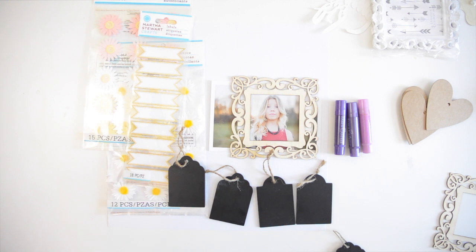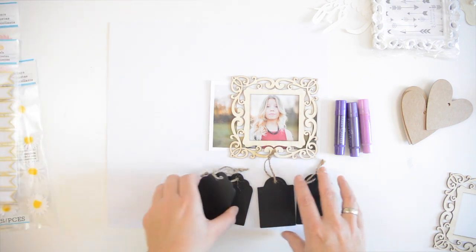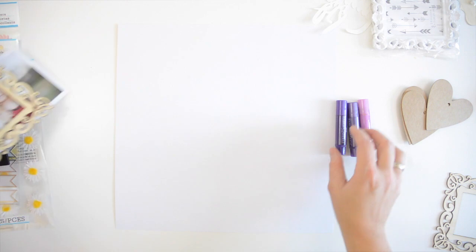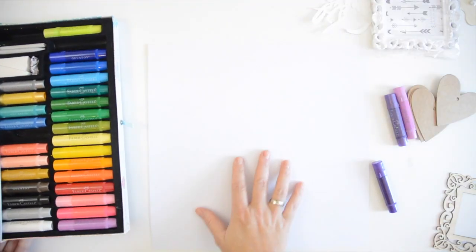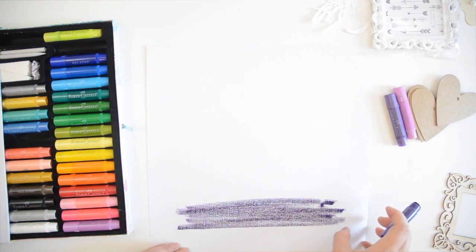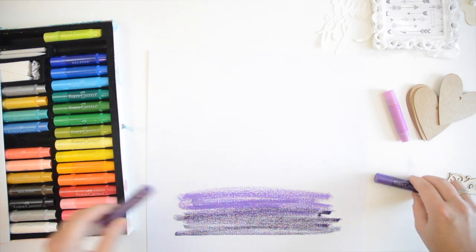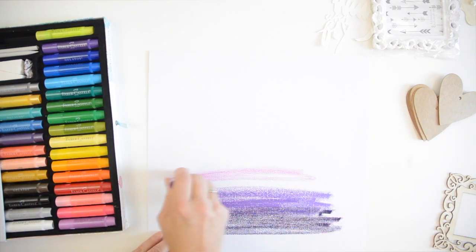Hi and welcome to another Wednesday with Wilna. Yesterday I went to Michael's and went on a little shopping spree for today's video. I bought this beautiful wooden laser cut frame and some Martha Stewart products. I'm going to be using gelatos — starting with a dark purple, then a lighter purple, and then an even lighter purple.